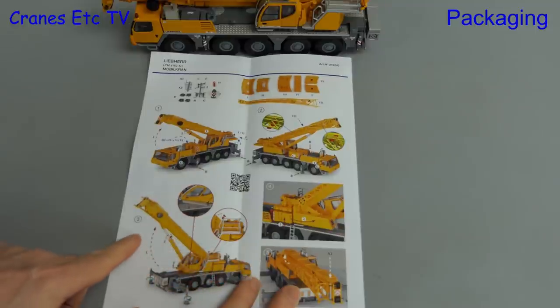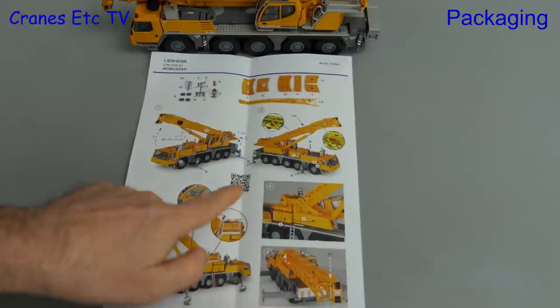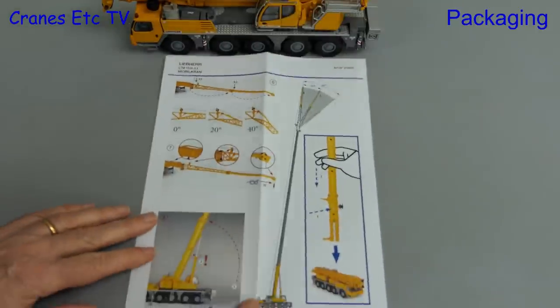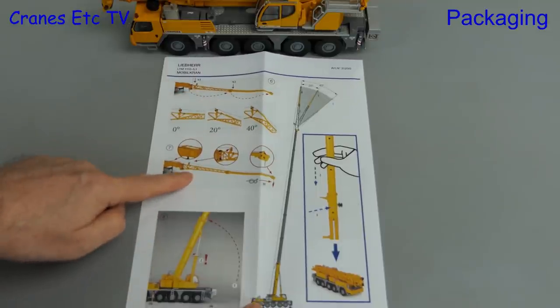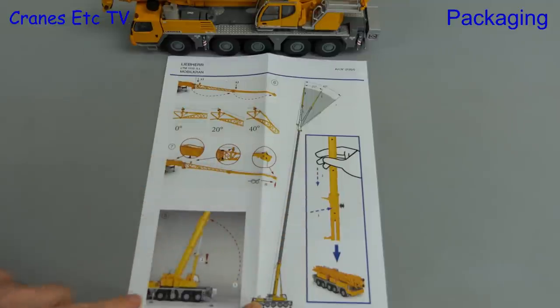The instructions go through the various stages of fitting the parts from the bag, then move on to cover some of the other functionality. There's also a QR code in the middle. On the back, the fly jib is described, and the instructions also attempt to explain that to retract the boom you've got to fully extend it first.